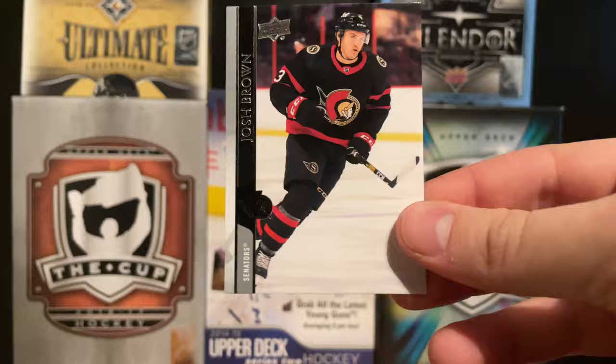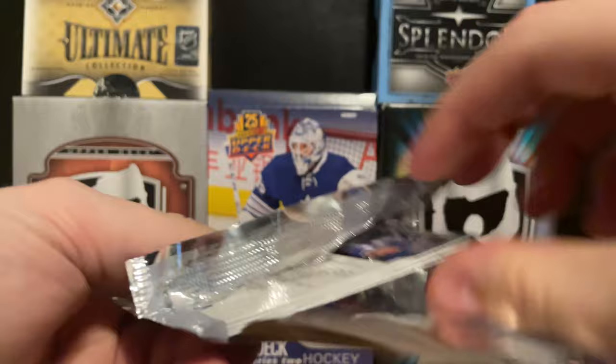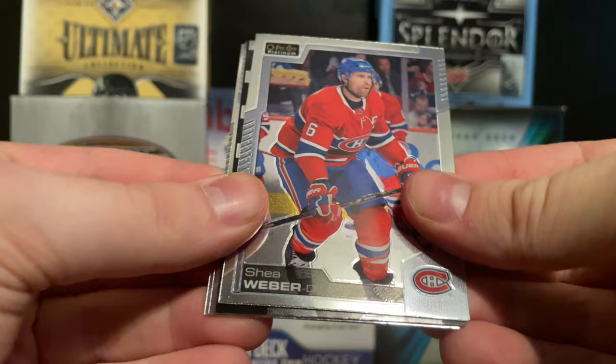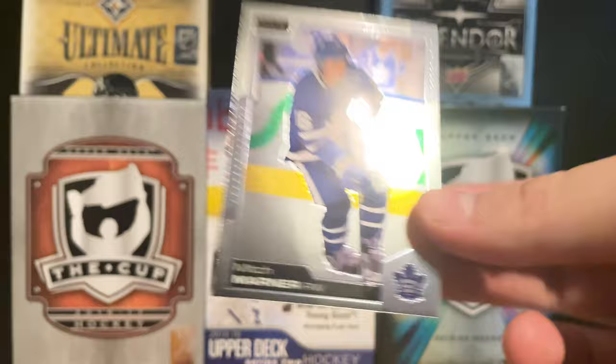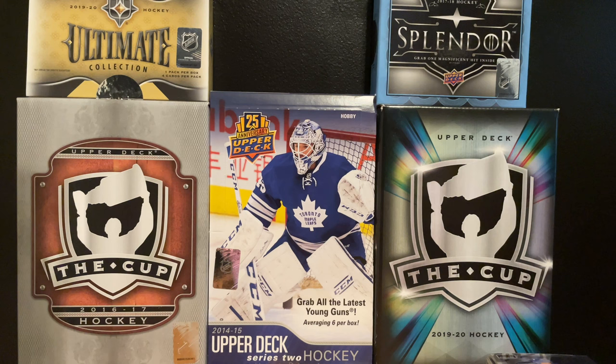My favorite product to end it - 2021 OPC Platinum. If you guys haven't seen me break a case of this, go check it out, you're gonna love it. We got a Photo Driven of Shea Weber and a Mark Stone Photo Driven - not bad. Also a Nils Hoglander Marquee Rookie and a Mitch Marner, who's on an absolute hot streak right now for Toronto.